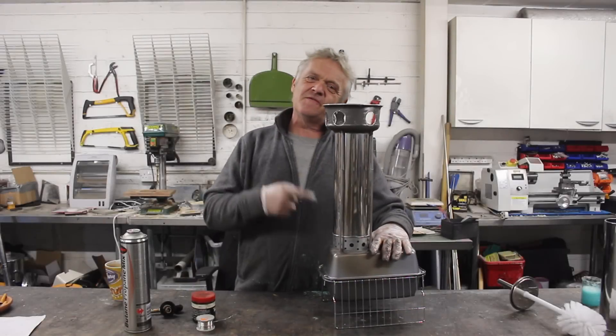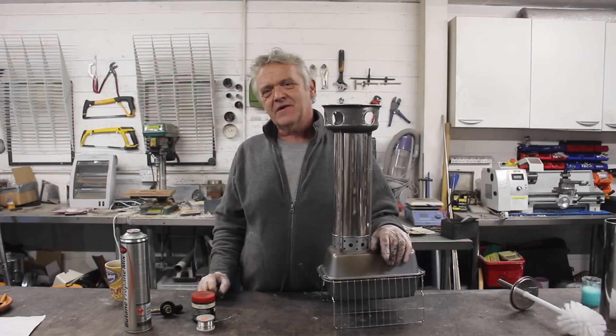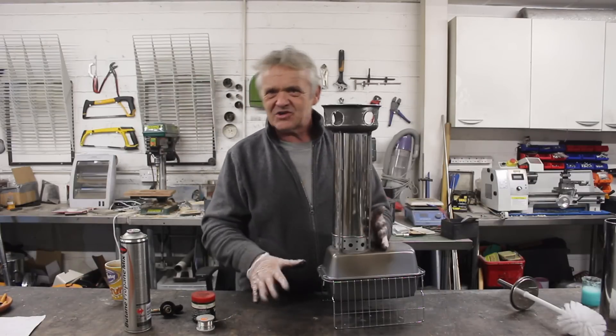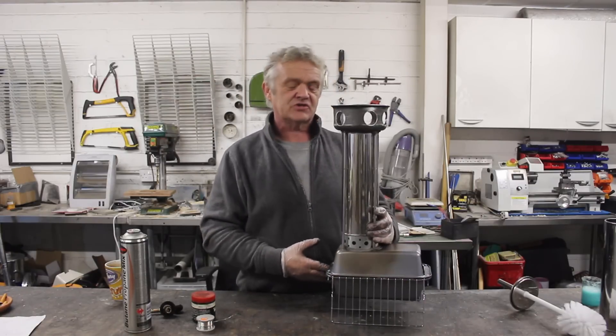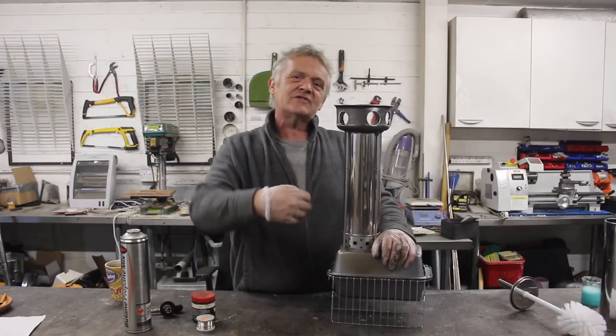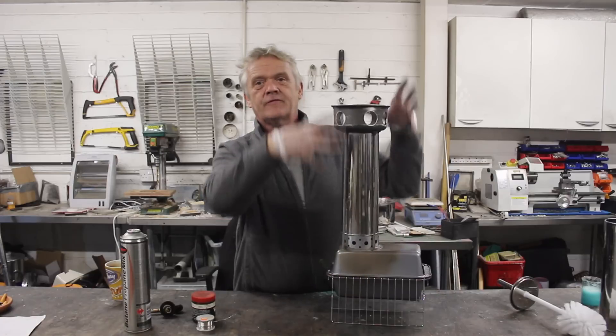Hi everybody, remember this from video 1726? Well, this was the product of thinking about rocket stoves. When you're thinking about rocket stoves, what's actually happening is pyrolysis. The wood burns a bit, gets hot, and all those gases and water get driven off — but they're volatile gases and they get driven off up the chimney.